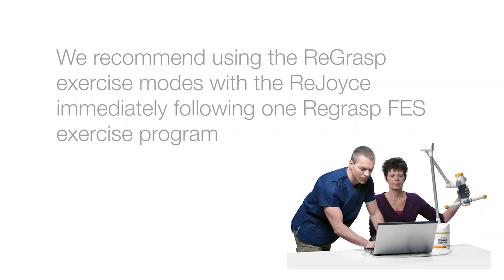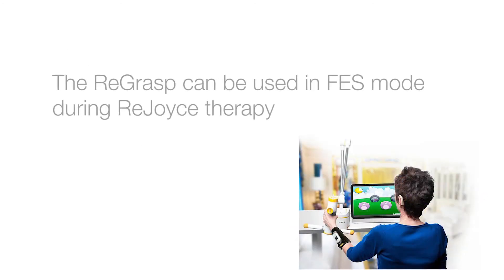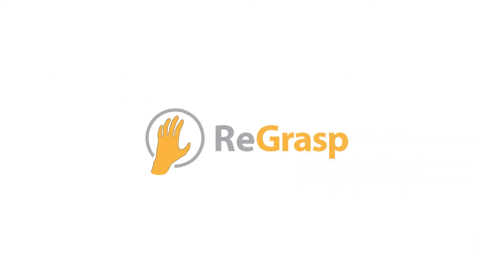We recommend using the REGRASP exercise modes with the REJOICE immediately following one REGRASP FES exercise program to maximize rehabilitation outcomes. In addition, the REGRASP can be used in FES mode during REJOICE therapy for superior rehabilitation outcomes.